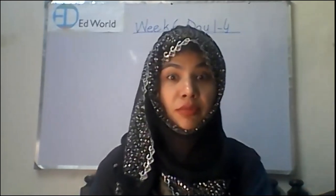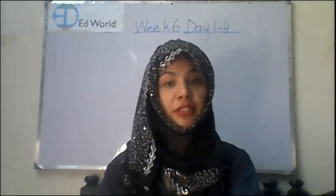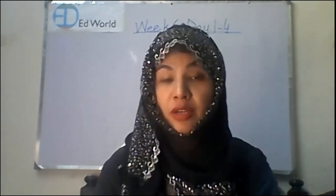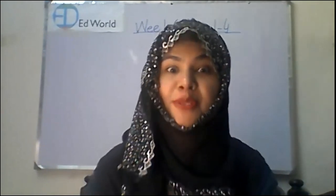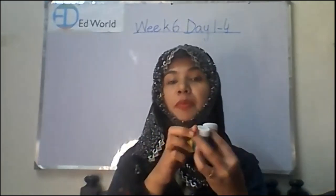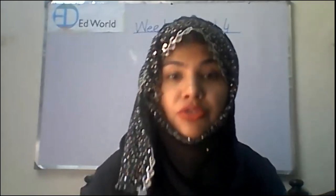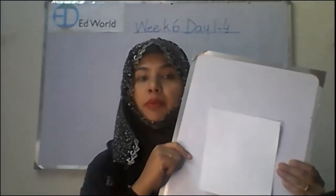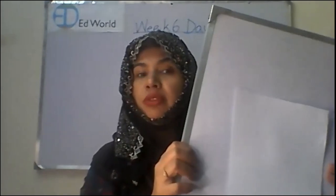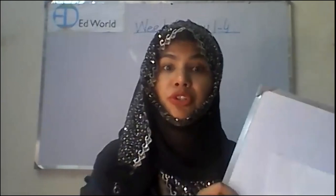Well class, today we are going to make something very interesting, something very nice. It is about poster paints — you need three poster paints for that: yellow, green and blue. Along with that you need a marker and a chart paper. I pasted it over here on the board because I need to show it to you like this, as it would be difficult to show if I held it in my hand.